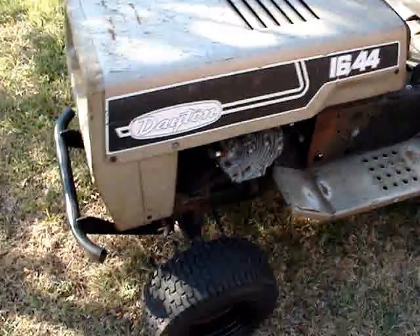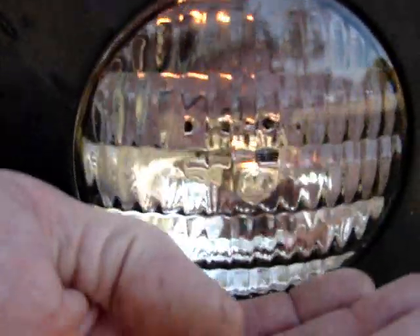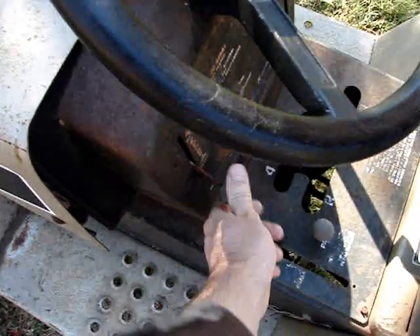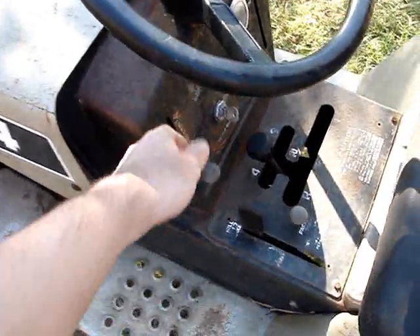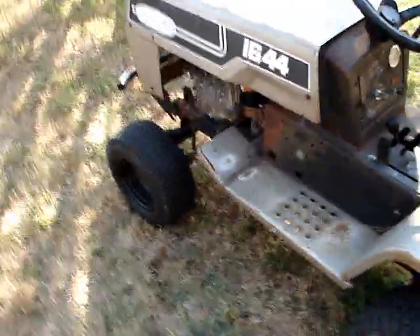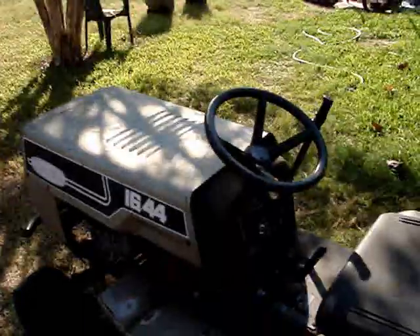She runs great, freaking beautiful. My headlights still work - everything. I know you can't really see it but they're on. Drives great, freaking awesome. There's no sense doing another drive-around video since I already did one of those a couple years ago, but the Dayton rocks. I love this tractor - runs great.